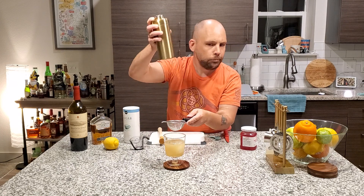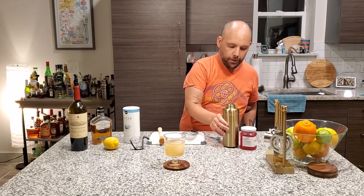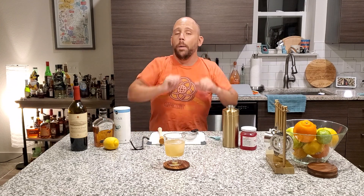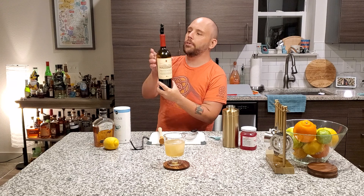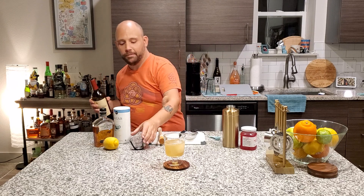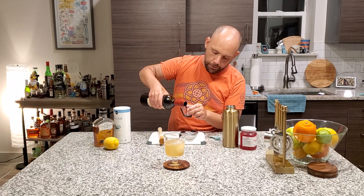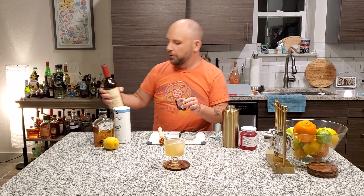Look at that. Nothing. Perfect. Now you're probably saying to yourself, okay, that's a whiskey sour — it's a good whiskey sour. What makes it a New York? My friends, a half ounce of good red wine. If you've got three buck Chuck, you know what? Go for it. If you have the good stuff that's already open like we do here at DOS Do Drinks, use it.